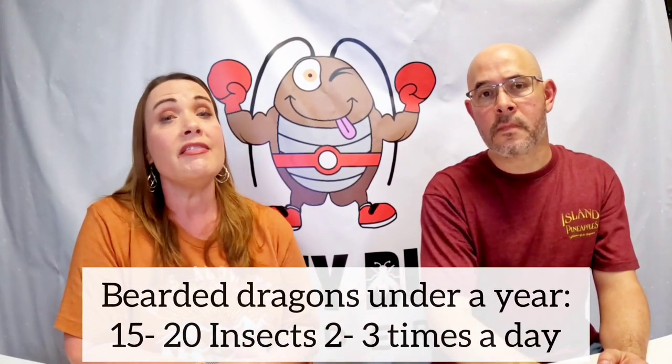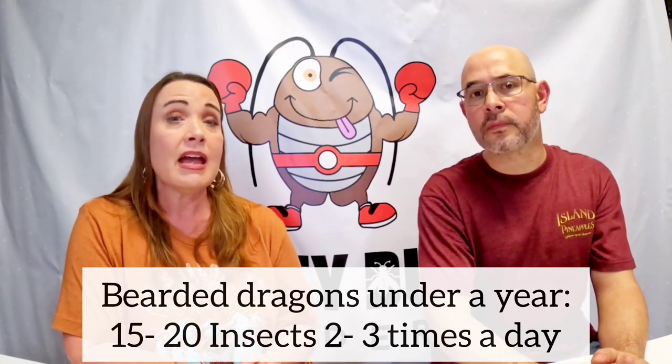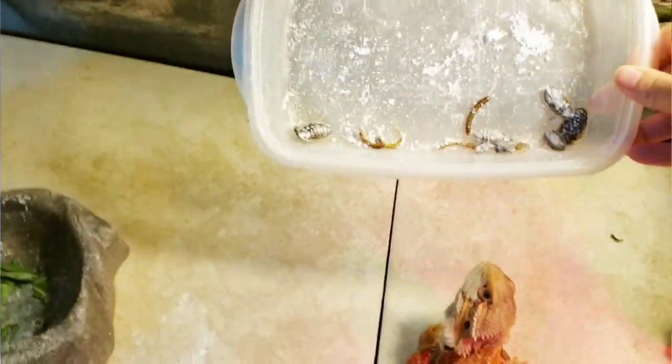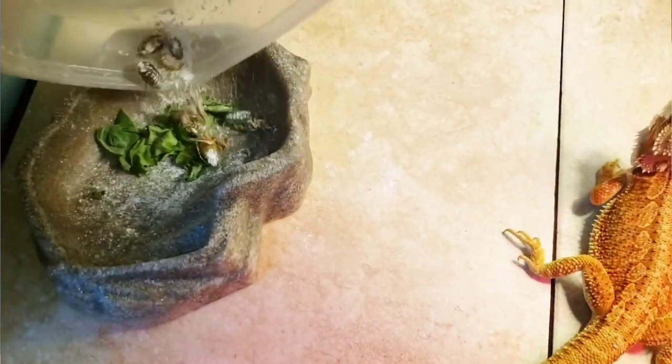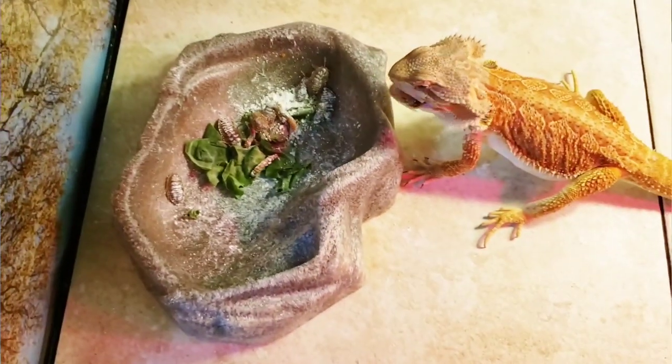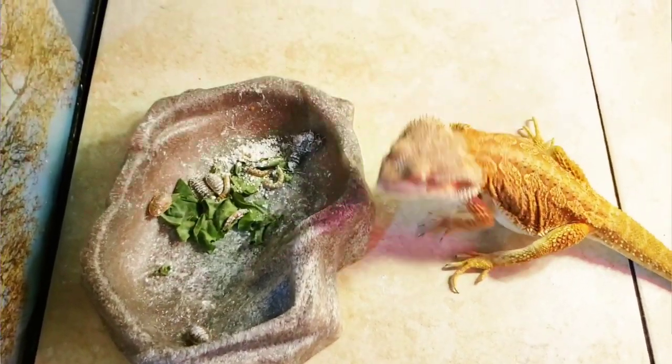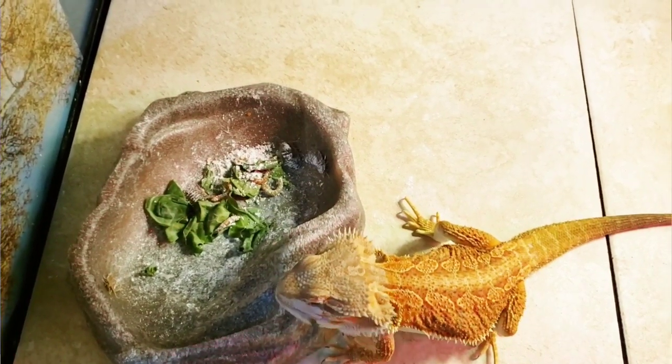Tater tot is nine months old, still a juvenile bearded dragon. If any of you have one under one year old, they should have about 15 to 20 insects a day — and if they're four to six months old, up to three times a day. I feed tater tot an AM feeding and a PM feeding of about 10 bugs each time — maybe five dubia and five mealworms, swapping in a few super worms when it's been about a week.